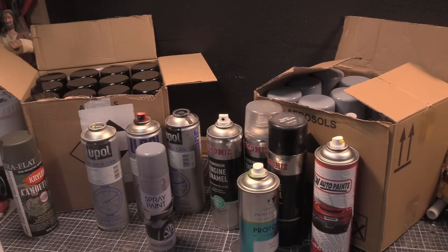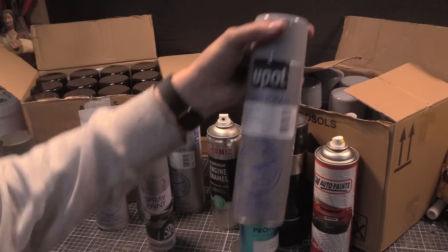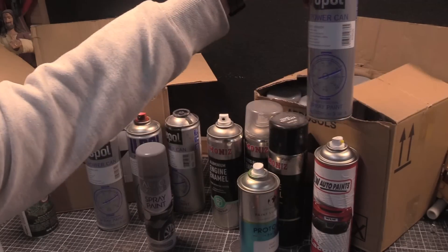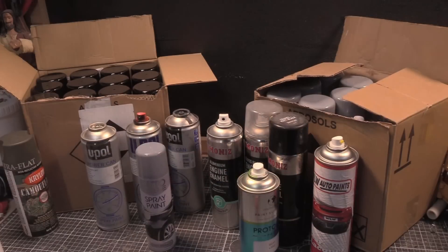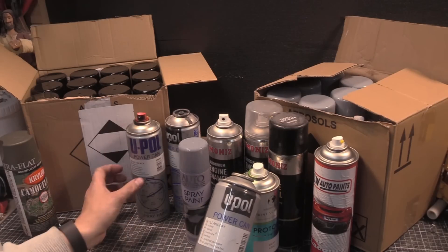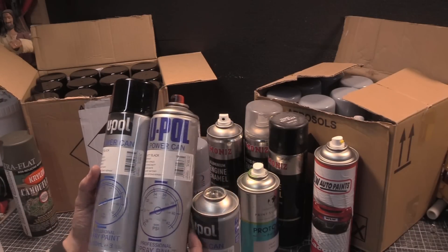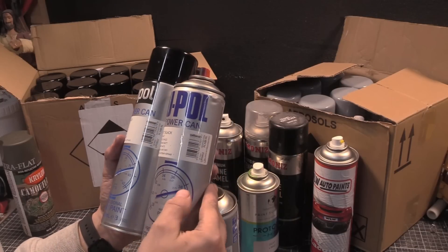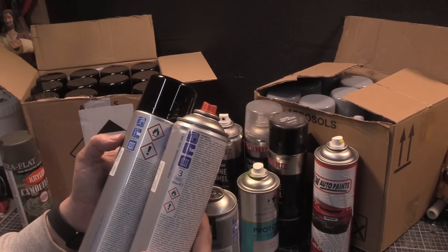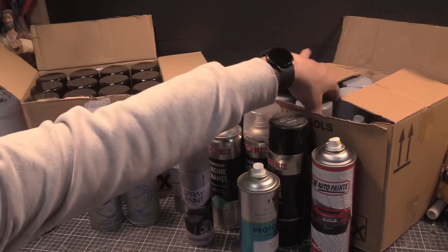So what I've got here is U-Pol - this is gray primer. These are the power cans, 500ml, and they're not joking - you seem to get every single drop out of them. There's an awful lot of propellant in there. I've got matte black, gloss black, and a clear coat. As you can see I've had some of these for a long time because the labels are different, the dial is bigger with a different shadow - they've changed over time.